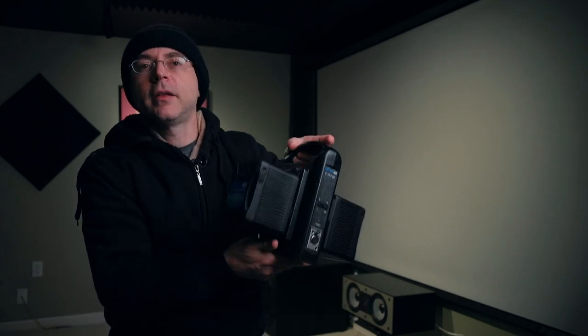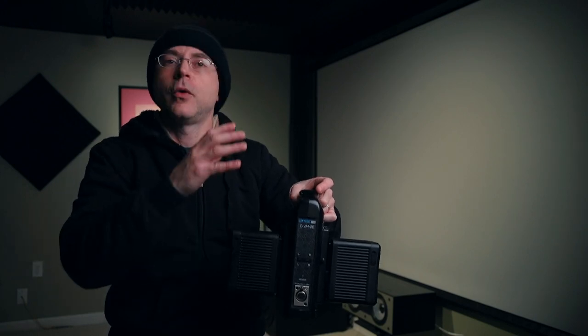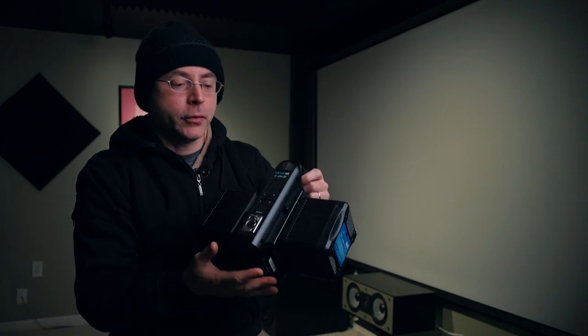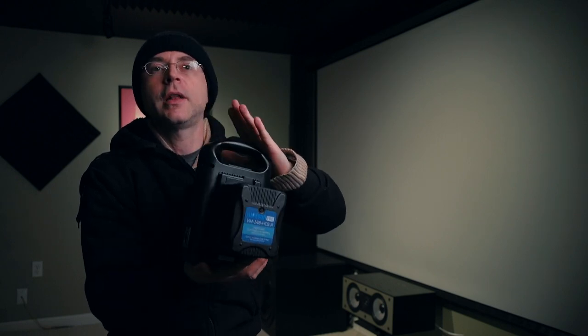If you're just checking out V-mount batteries for the first time and don't have any batteries or even a charger, I would recommend this Watson VM99 HCSR because it is rather affordable — still quite expensive, but affordable for V-mount prices. There are many advantages. Once you go V-mount, I don't think you're going to go back to the Sony NP-F. And in a pinch, you can buy a V-mount adapter, plug in two NP-F batteries, and stick it into a light that only accepts V-mount batteries.